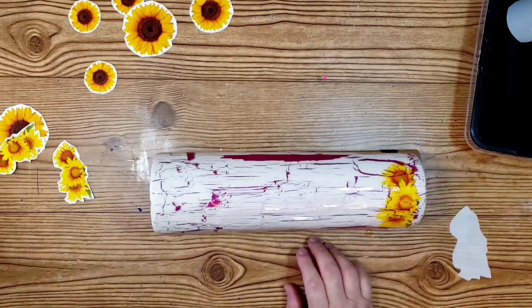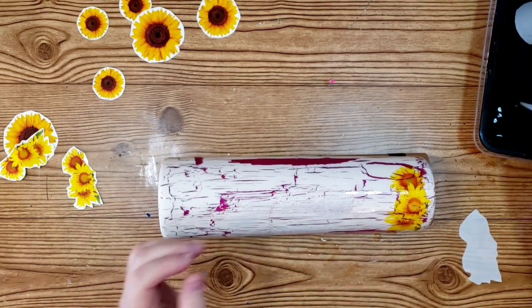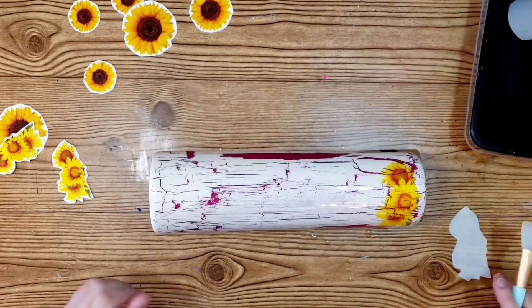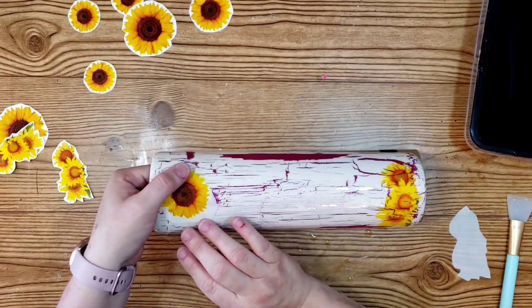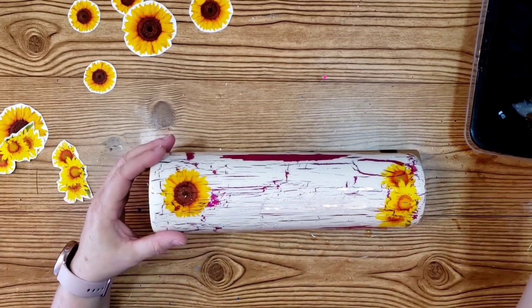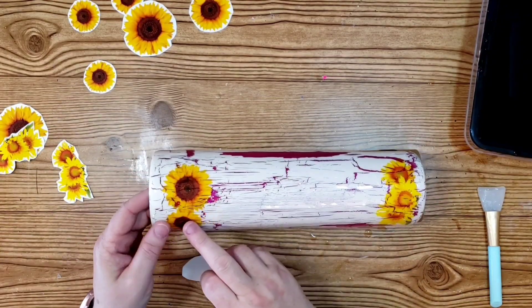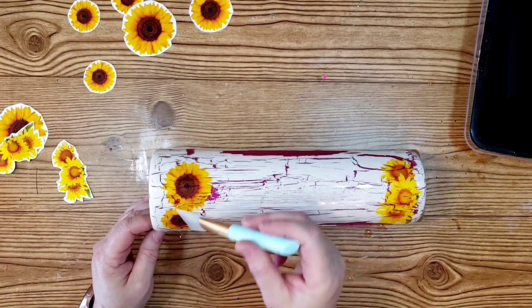I sprayed it three times — I would spray it and then wait five or ten minutes, go back, spray it again, wait five or ten minutes, go back, spray it again, and then do it one more time. That really does help. Then I cut out all of the little different looks, the different sizes and that kind of thing.